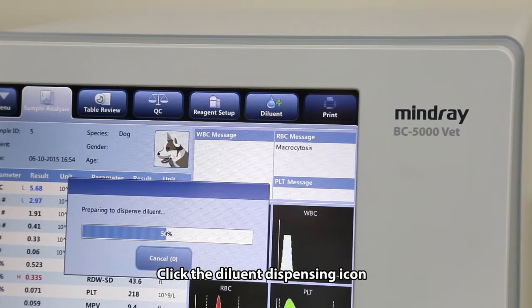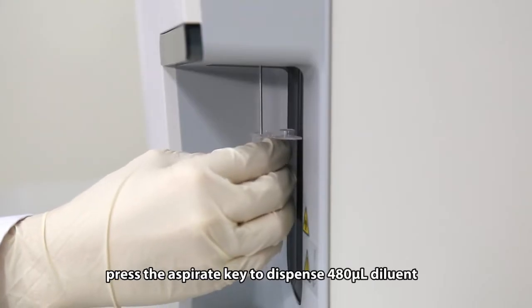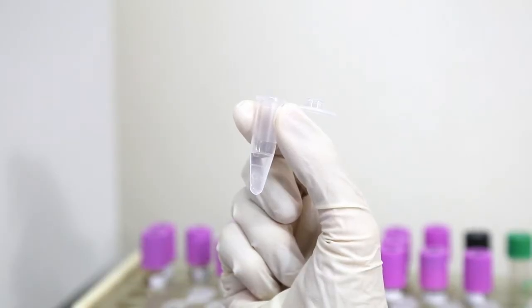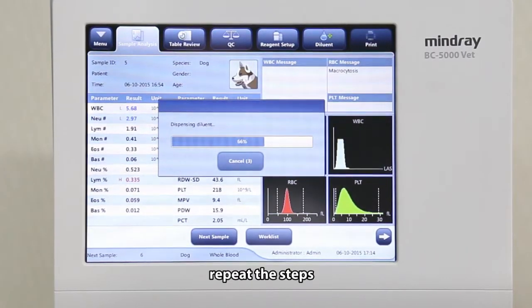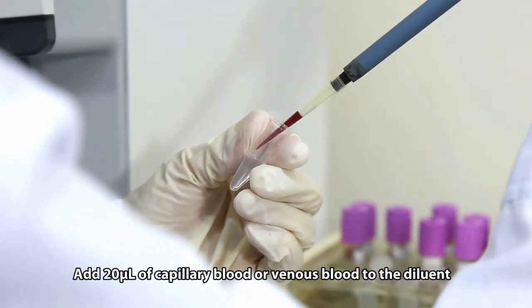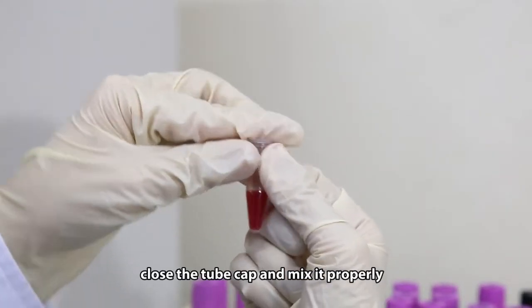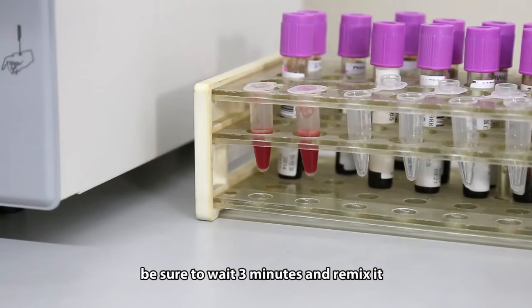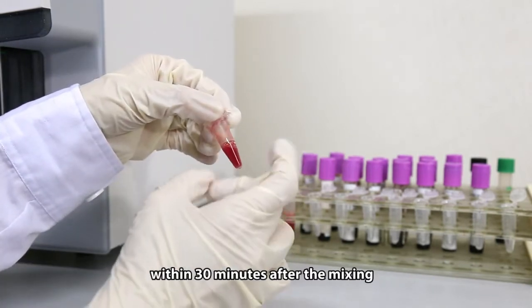Click the diluent dispensing icon, then present a clean tube to the sample probe. Press the aspirate key to dispense 480 microliters of diluent. To continue with diluent dispensing, repeat the steps. Click cancel after preparing all the diluents. Add 20 microliters of capillary blood or venous blood to the diluent. Close the tube cap and mix it properly. After mixing the capillary sample with the diluent, be sure to wait 3 minutes and remix it before running the pre-diluted sample.